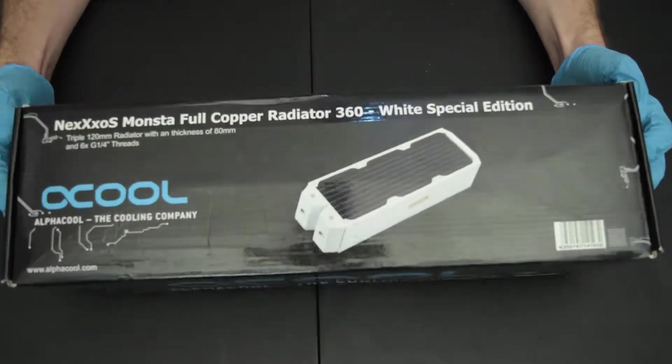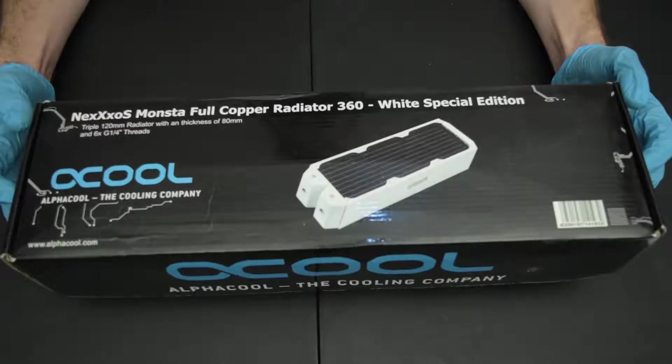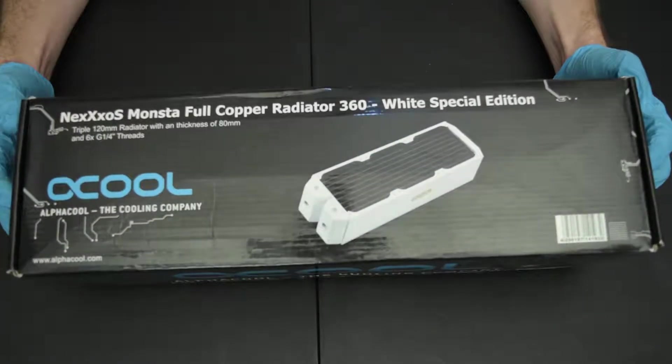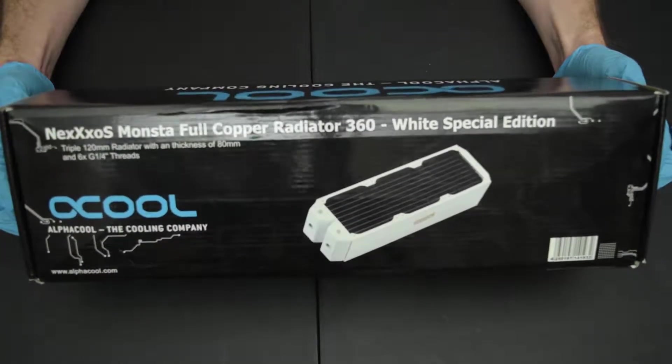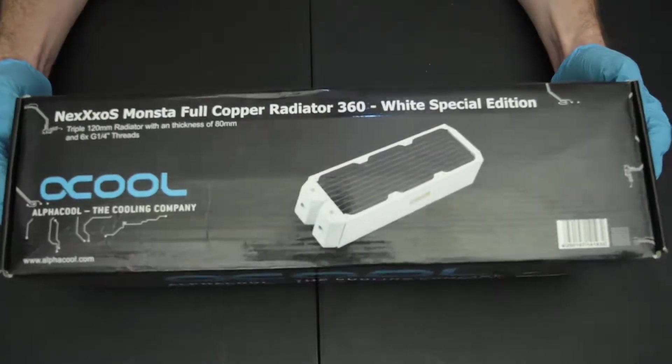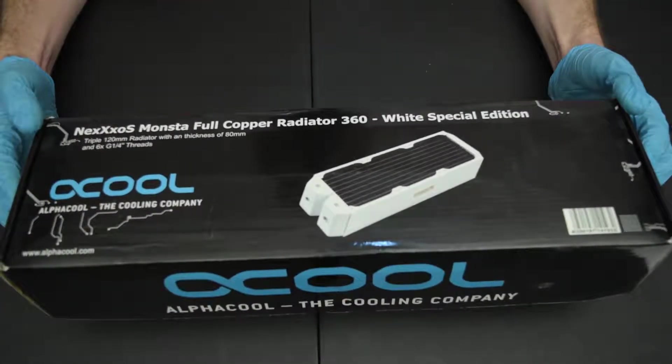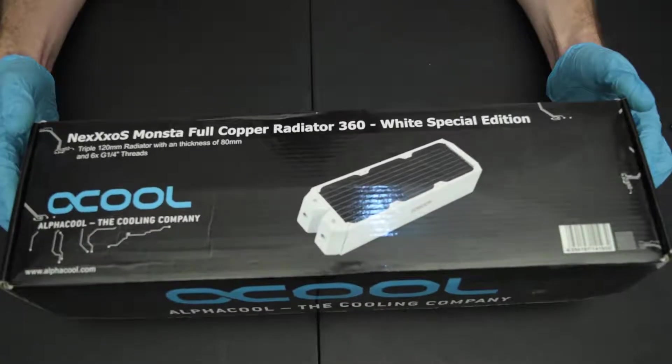I've used a lot of different brands when it comes to water cooling radiators. The cleanest ones that come to mind are XSPC, EK, and Hardware Labs. Out of all the flushes that I've done, those three are repeatedly the cleanest.